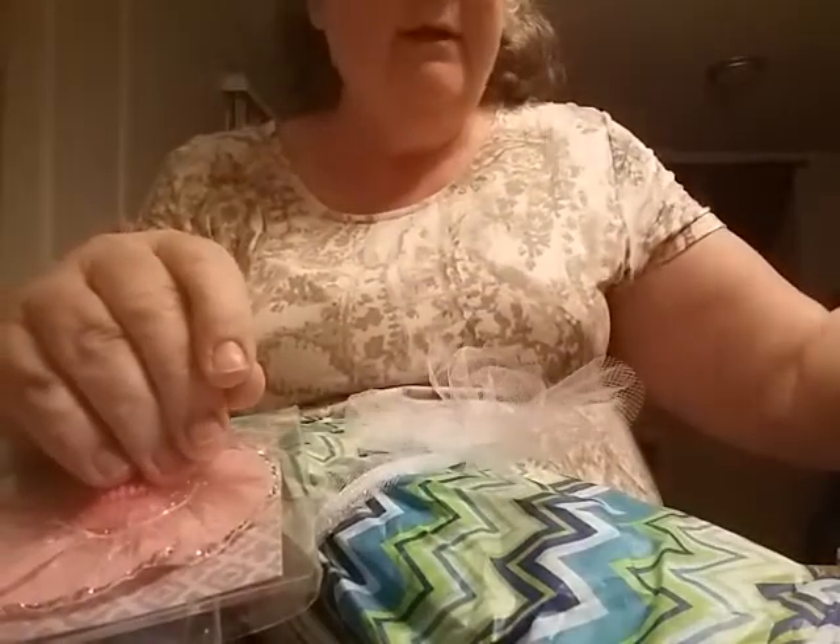Lots of goodies in here. She has a YouTube channel under Karen Brake, but she does not do videos. She does have a blog, and it's under ladydiescreations.wordpress.com. I'll put that in the description box below.